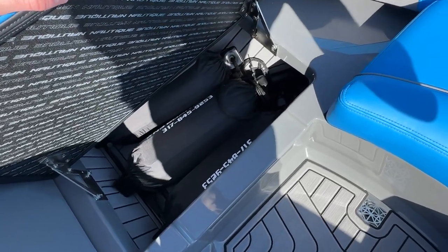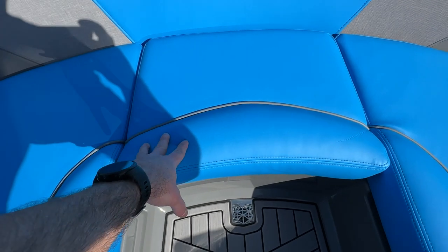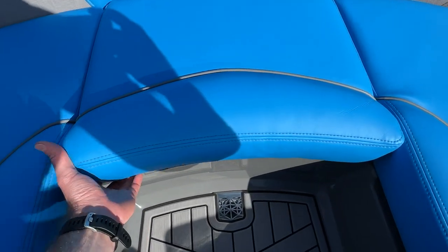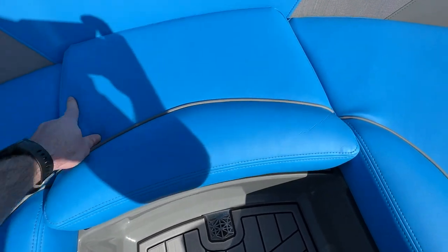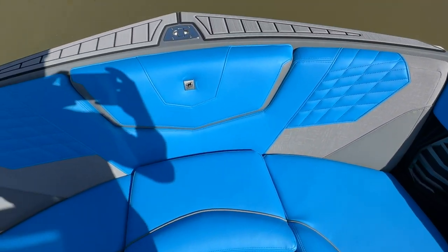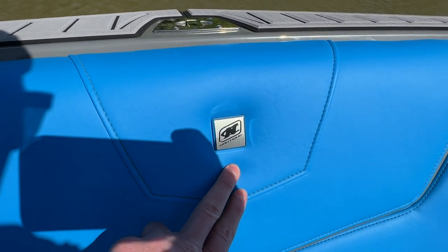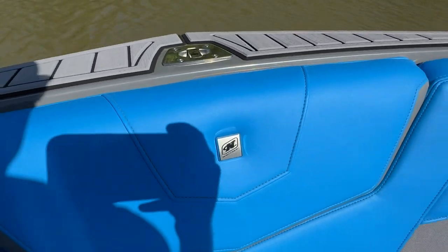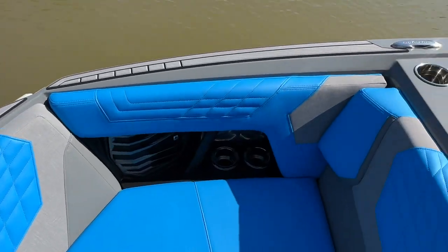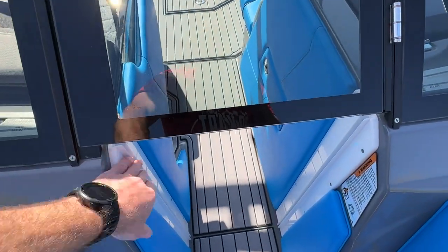Under each seat you'll have hinge storage. Fenders on one side, the cover on the other. There's also a removable cushion — pop that off and you've got your C deck. New for 2023, no more upholstery logos; they're doing badging instead, which gives a nice, clean, crisp finish to the interior. We also have the slide-in air dam.